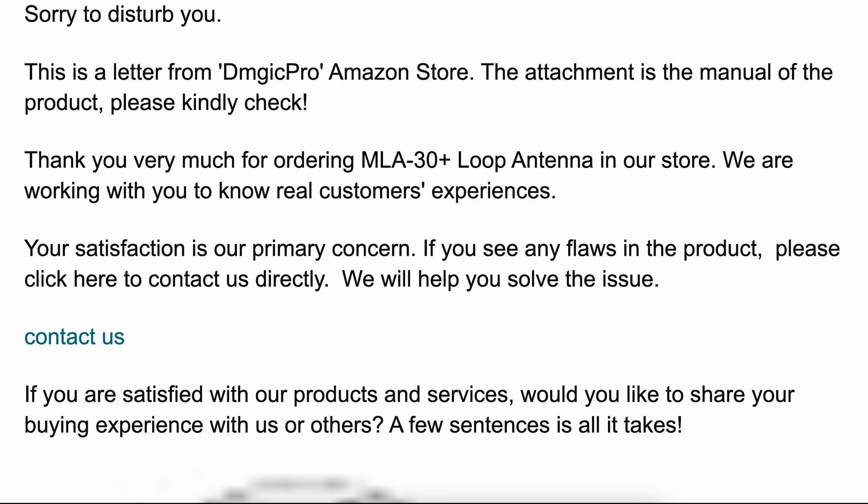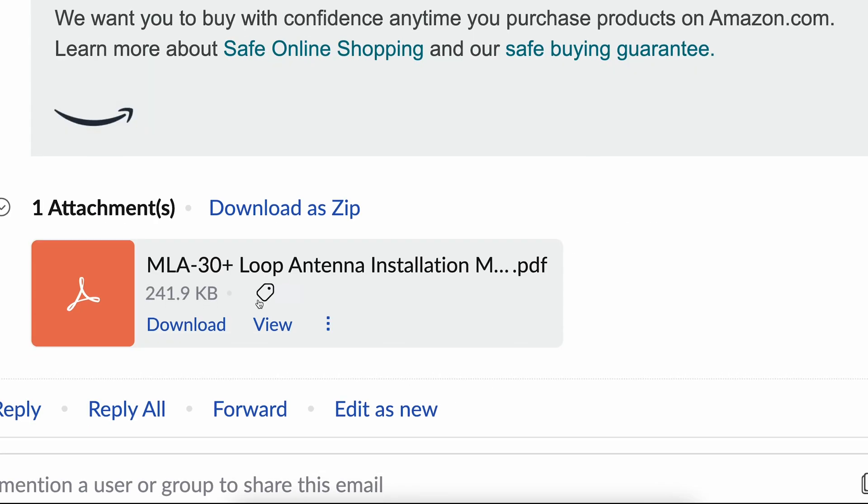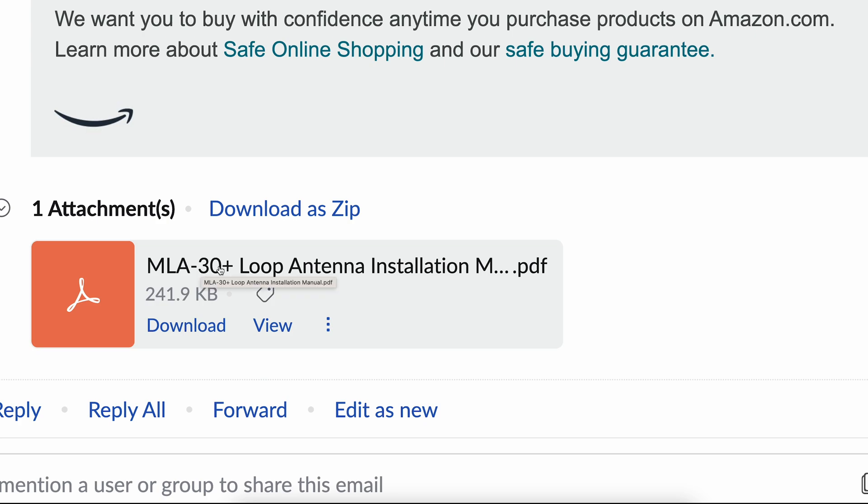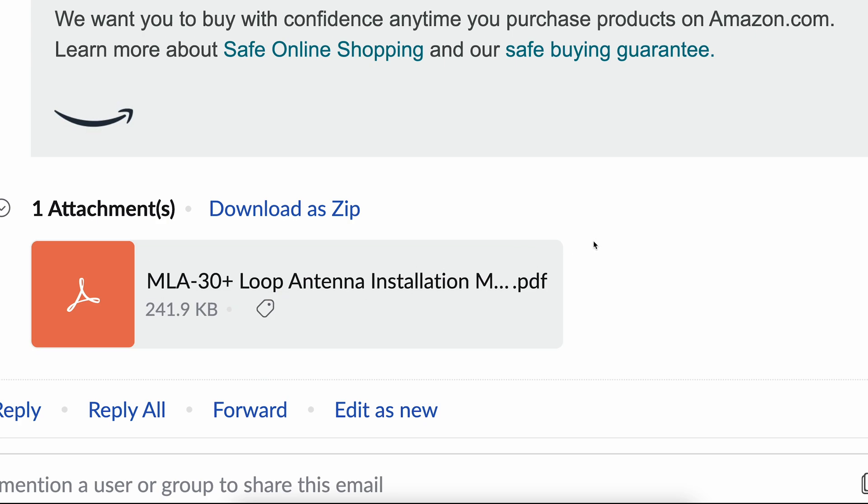Here's something I've never seen before. A few days after buying this, they actually reached out and said, 'Hey, thanks for ordering this. Let us know if there's anything wrong with it — if there's any flaws, just contact us directly.' And then they attached a PDF of the manual. I mean, that's going above and beyond, asking if I have any problems with it. But it's a little weird they attached a PDF of the manual instead of just providing it in the box.